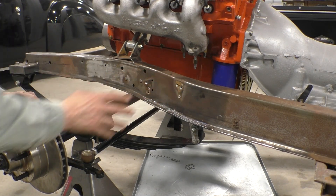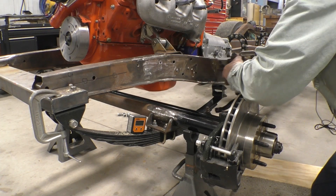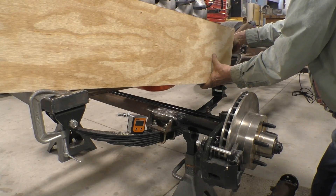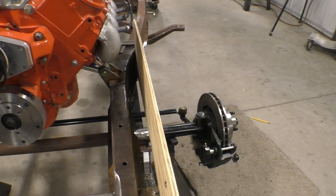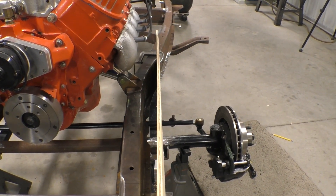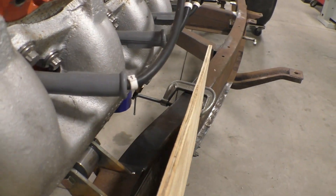Now we're able to place the box. How are we going to locate this box on the frame? It's a heavy thing and it wants to go all over the place, and we've got to be precise. What I did is I took a piece of plywood and clamped it to the frame — parallel with the front spring. The gap between the spring and the plywood is even, and that's the centerline of the car. That means the bracket we build has to come out that far from the frame.